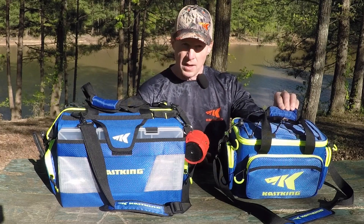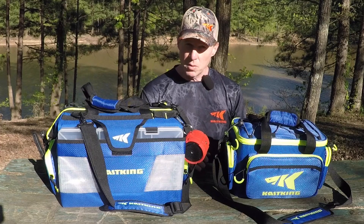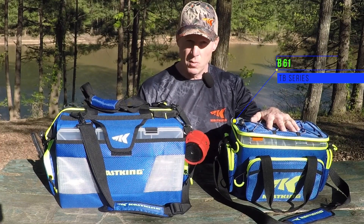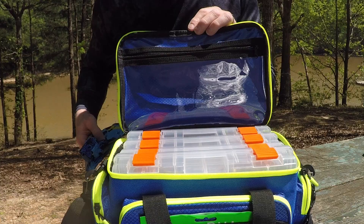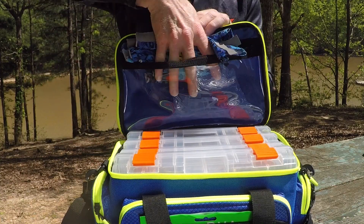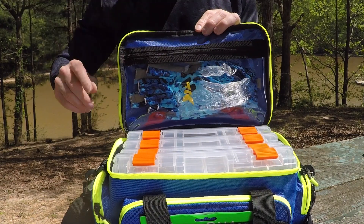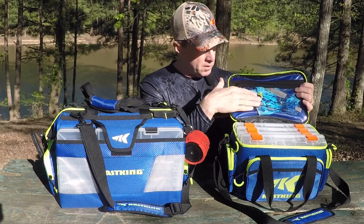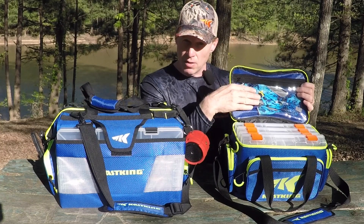You'll also notice that we've got a padded handle and a padded shoulder strap, so it's going to be comfortable when you get it loaded down. The TB61 is really designed for 3600 sized boxes — you can get four 3600 sized boxes in here. We also have a clear zippered pocket just inside the top, which is a good place to store some gloves, wallet, or your phone, and it's going to keep it nice and dry.